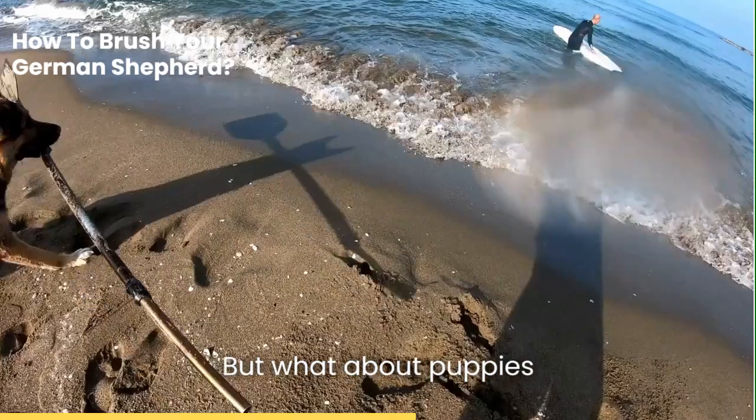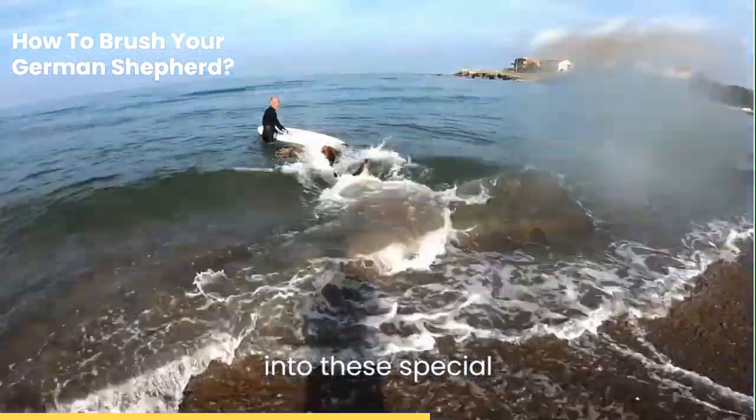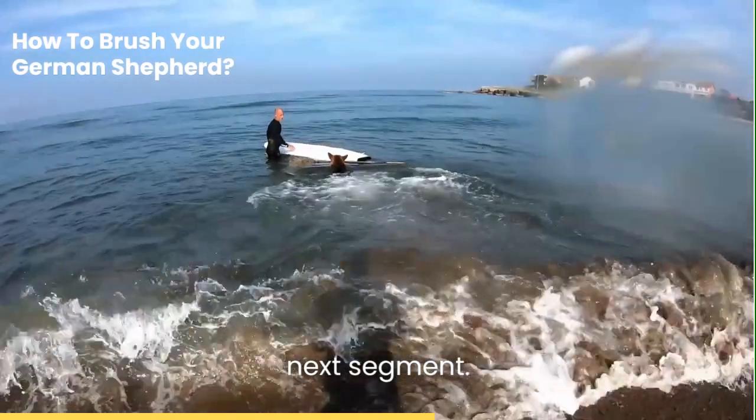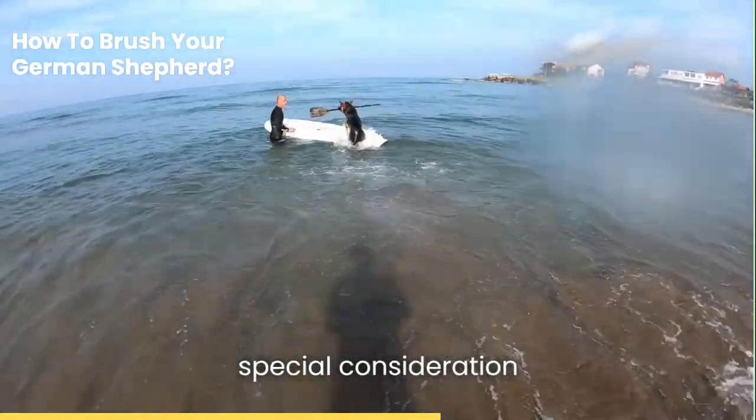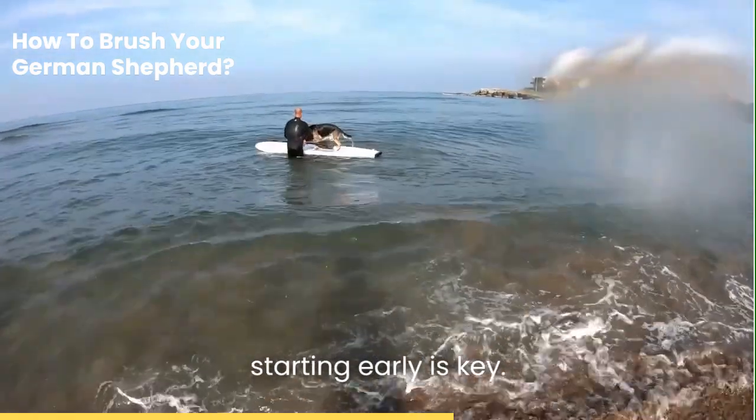But what about puppies or dogs with sensitive skin? Stay tuned as we delve into these special considerations in the next segment. Certain factors require special consideration when brushing your German Shepherd. When it comes to puppies, starting early is key.